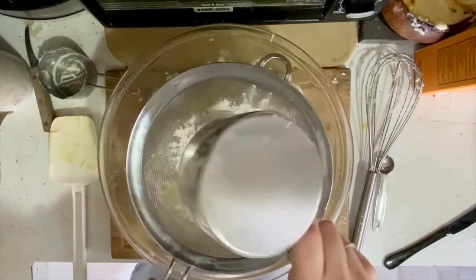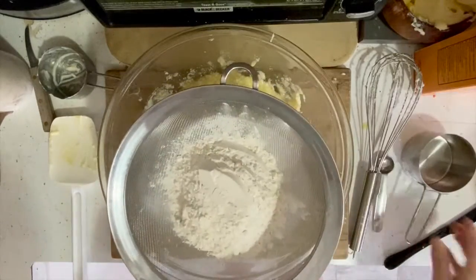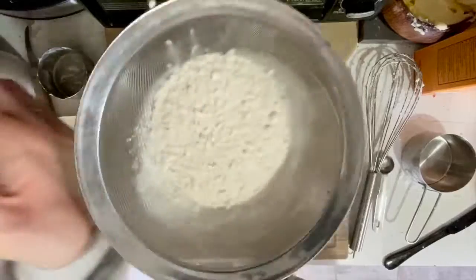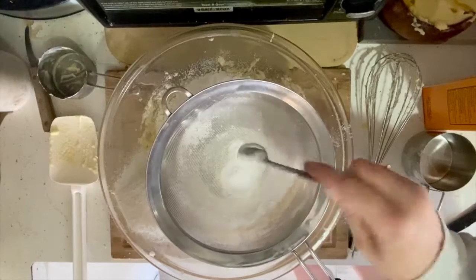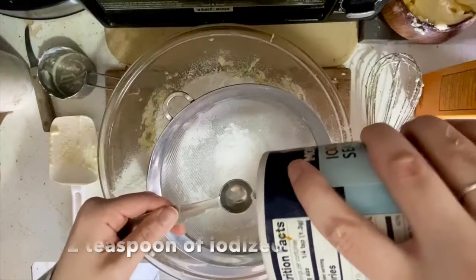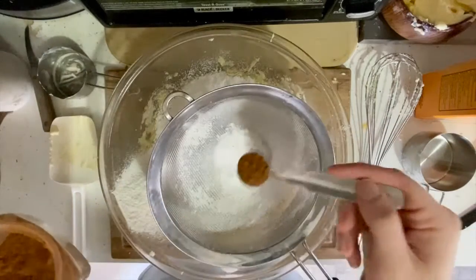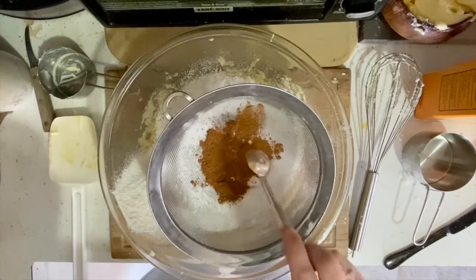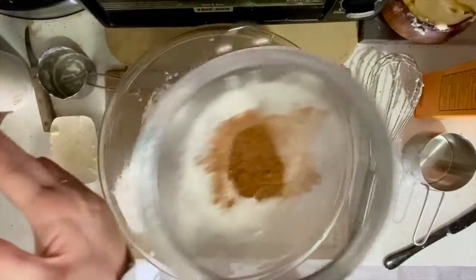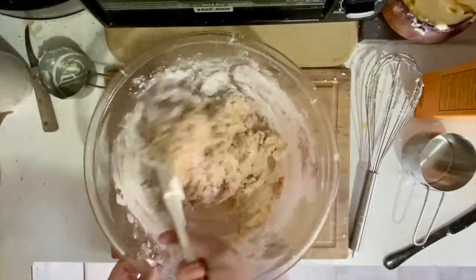For the dry mixture, we're going to add two cups of flour, one teaspoon of baking soda, a half teaspoon of iodized salt, and one and one half teaspoons of cinnamon. I'm using a sifter for my dry ingredients, but if you don't have a sifter, that's okay — all you have to do is make sure that there are no large clumps of flour in your batter.